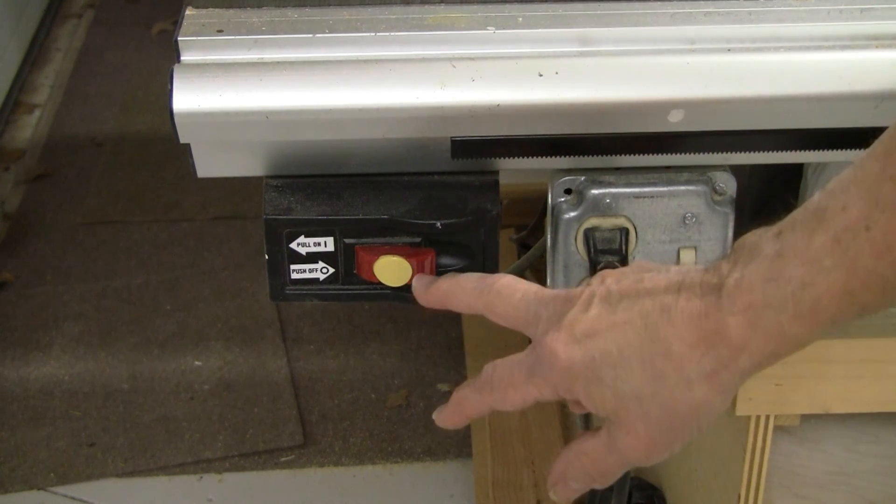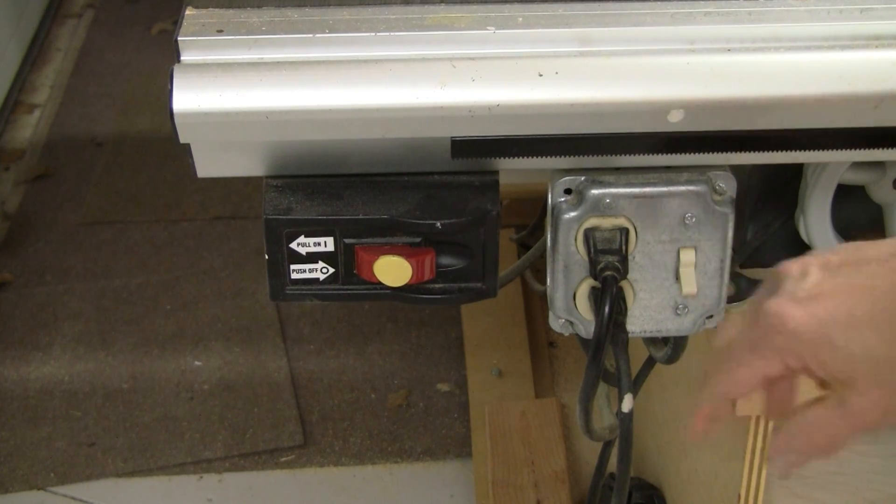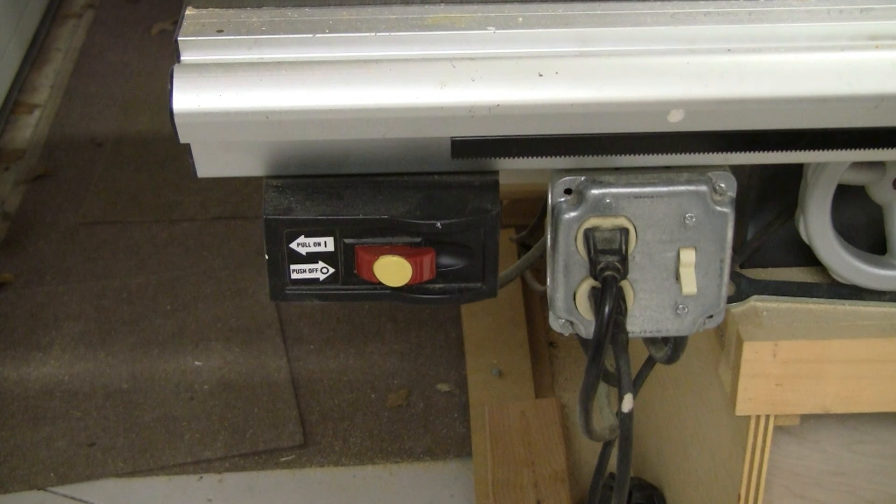Here's how they work together: flip the main switch on — the vacuum starts. Then flip the saw switch and the saw starts. Finish your cut, turn the saw switch off, then turn the main switch off and the vacuum stops too. There are really two switches in series for the saw — you have to throw both to make it run. This arrangement also keeps the saw and vacuum on two completely separate circuits, so they won't load each other down or risk tripping the breaker if both start simultaneously. That's how I wired up the saw and the vacuum in the old Loki workshop using a double pole single throw switch.